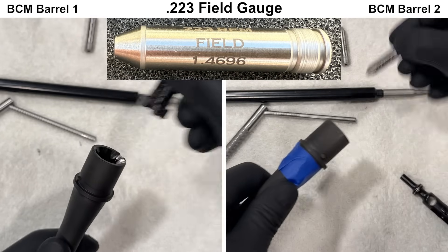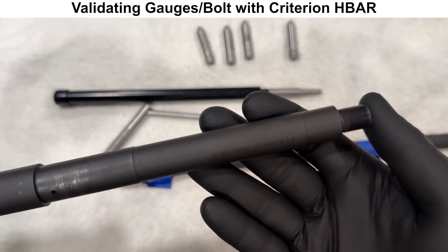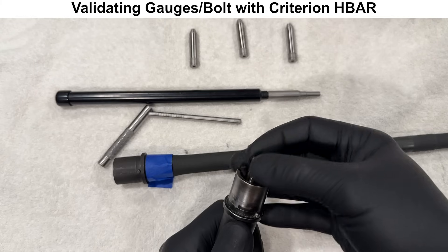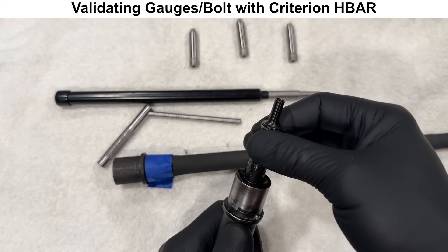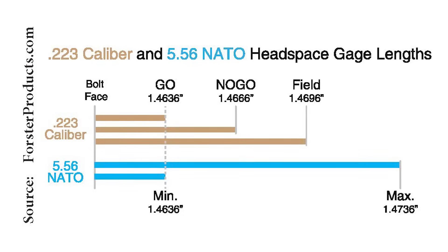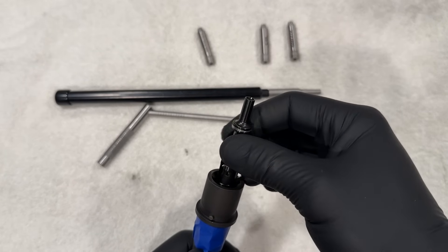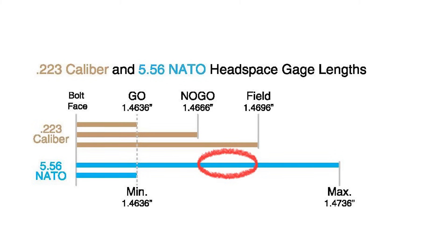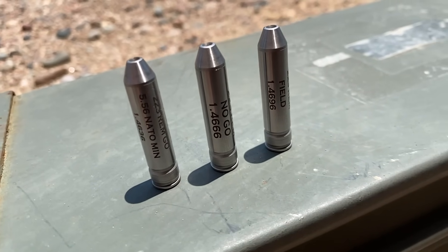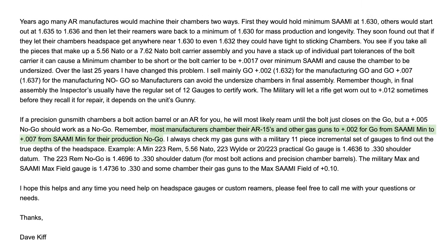Just to make sure there is nothing significantly off with the bolt or gauges, we'll use a reference barrel to double check — a Criterion HBAR today. It passes both the go gauge and the .223 no-go gauge. To touch on headspace: the 5.56 NATO chamber has a fairly wide range of serviceable headspace. Although the BCM ELW barrels failed the no-go gauge but passed the field gauge, they are still below the maximum allowable headspace for a 5.56 NATO chamber. However, it's generally expected that a new 5.56 NATO barrel shouldn't fail a .223 no-go gauge, so the headspace is not as tight as some would expect for a new barrel.